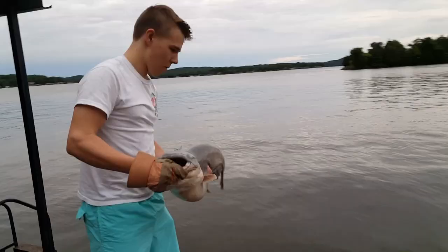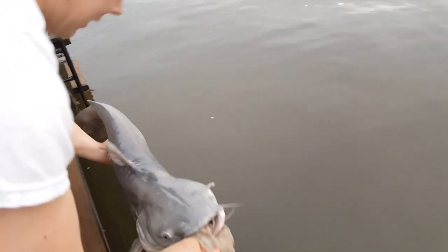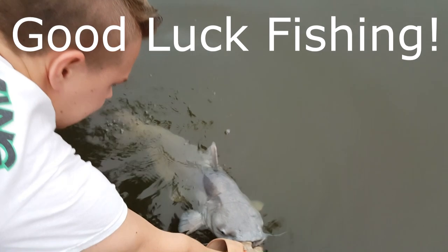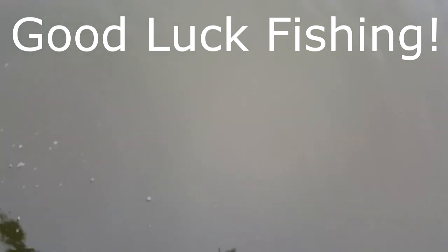I'm gonna release this catfish. I haven't measured him but I believe he's in the slot length limit. I'd say he's probably close to 20 to 25 pounds — beautiful blue catfish, really fat and healthy. Let him go and get bigger. And there he goes swimming off into the depths.